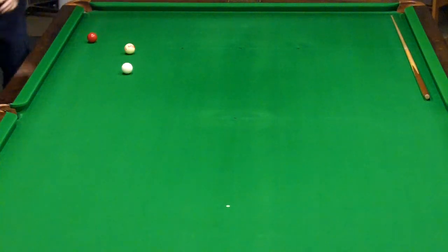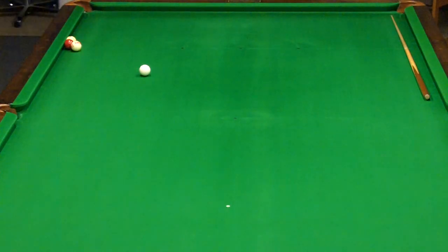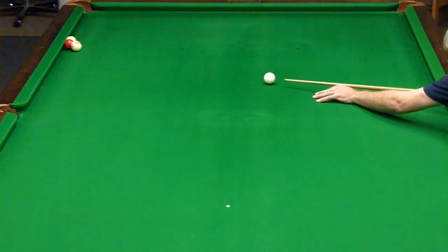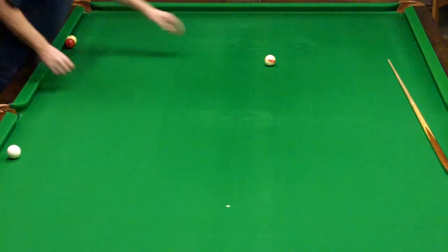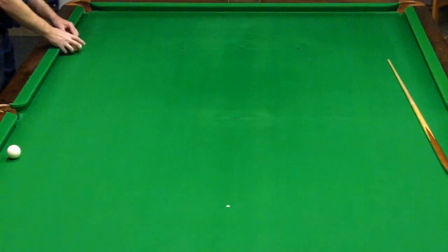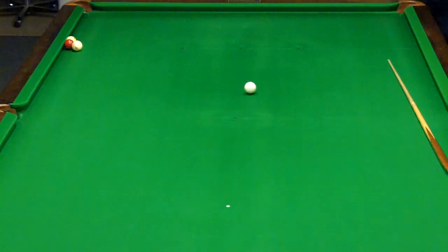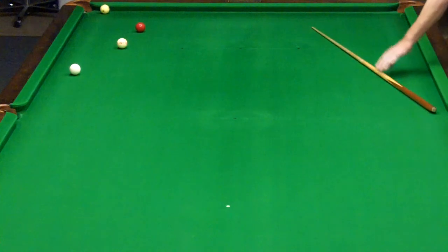Of course, you think it's got something to do with the table, so you go ahead and set it up on this side and take the shot again. But I bet you again, you cannot pop the measle ball in the corner, no matter how you try. Maybe you think you should hit it harder. Maybe you think you should hit it softer. The setup — and you just have to believe me on this — all balls are touching each other, and these two balls are touching the cushion. That's the only thing about the setup. You will not pop that measle ball in the corner.